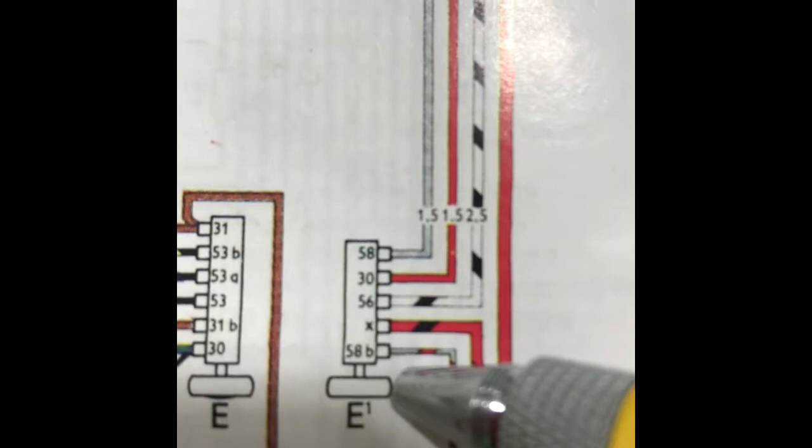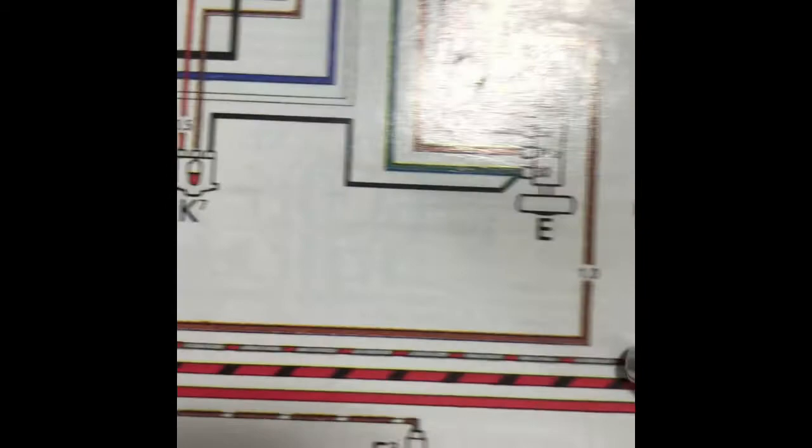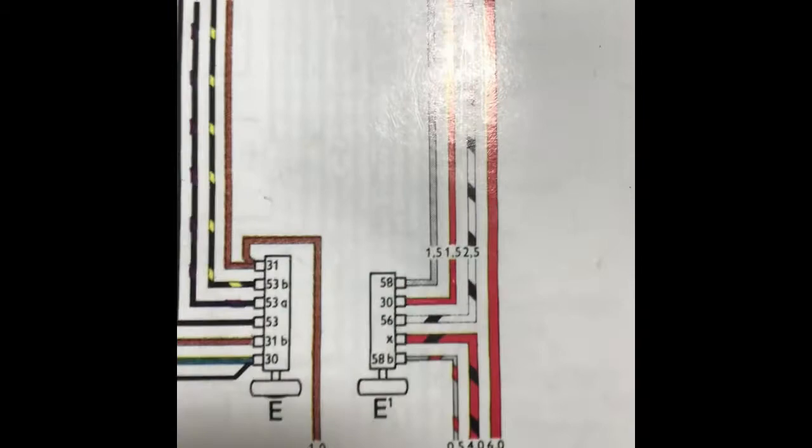The last wire to address in this drawing is one of the easiest. Terminal 58B — it's a very thin gray wire with a red stripe and it connects to your L10 terminal in your instrument cluster. It has a jumper, so that's a very easy one to recognize. Now that we have a good idea of where those wires are connecting, we're going to go to the car.